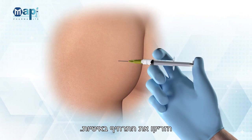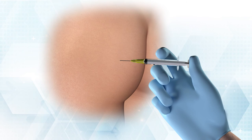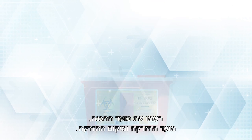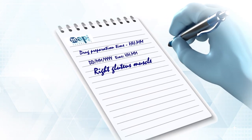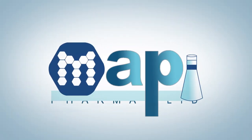Inject the suspension slowly. Following injection, discard the needle and syringe into a biohazard bin. Document injection preparation time, injection time, and injection location. MAPI Pharma.